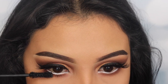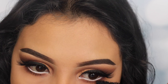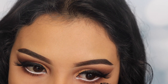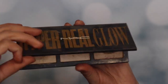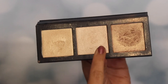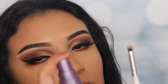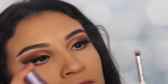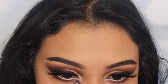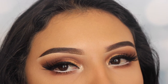Next I'm going back in with my Better Than Sex mascara and applying a little bit on my lower lashes — this step is very important no matter how short your eyelashes are because it makes your eyes pop. Then I'm using the Hyper Real Glow palette from MAC Cosmetics, using the Urban Decay setting spray to wet my brush and applying that light shade on the inner corner of my eye.